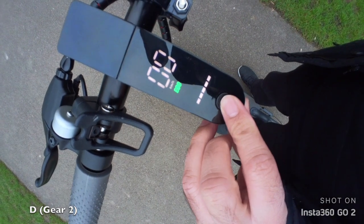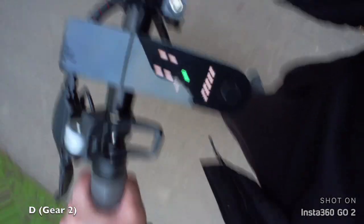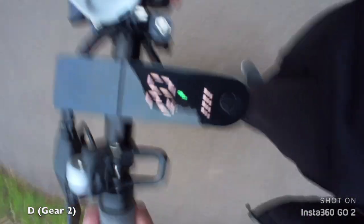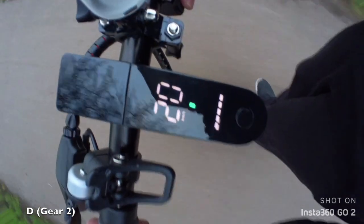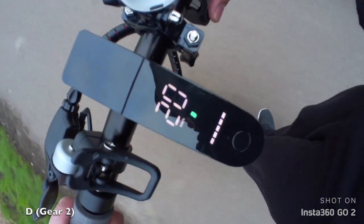Now gear 2. Wow, this scooter has really got some power to it — 20 kilometers per hour, and it takes only a few seconds to get to the top speed of each gear. The power can really be felt. It's quite incredible what this budget scooter can do.